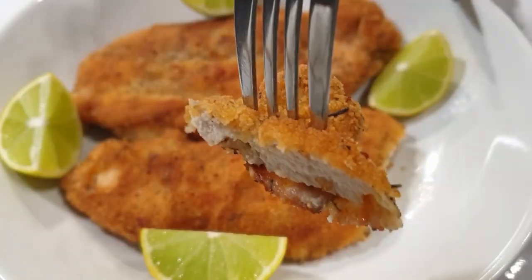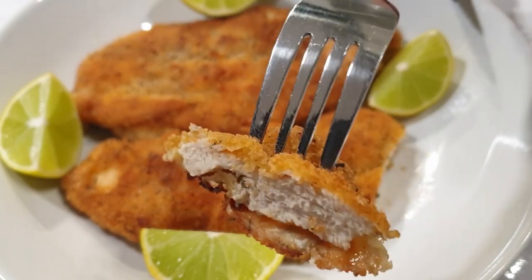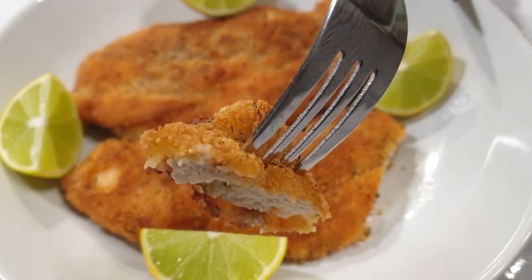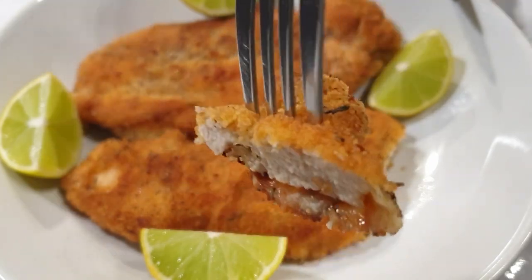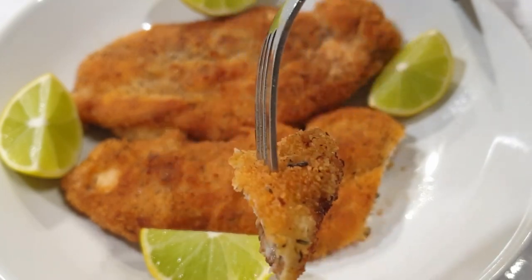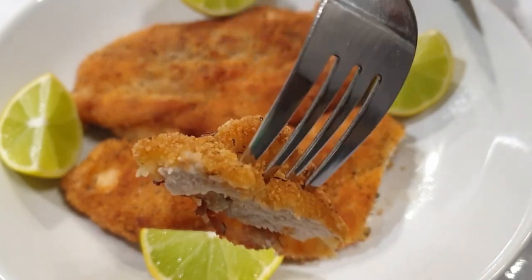This breaded chicken breast was absolutely delicious — very moist and juicy on the inside and crispy on top. Don't forget to squeeze some lemon juice as you enjoy it, because it takes the flavor to another level. Don't forget to subscribe, turn on your post notifications, and share this recipe with your friends and family. Till next time, bye-bye!